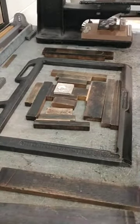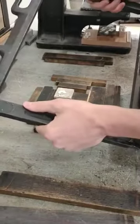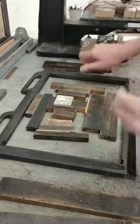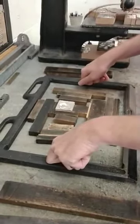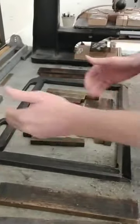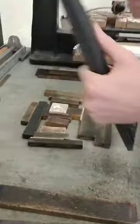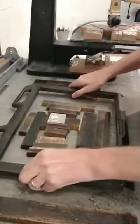Today we want to show you the process of setting what's called a chase. This is a chase — it's 10 by 15 inches. You ever hear the size of a letterpress, like a 10 by 15 Chandler Price letterpress? That's how they get the size, the 10 inch by 15 inch printing space. It's a chase made out of iron, super solid, heavy-duty.